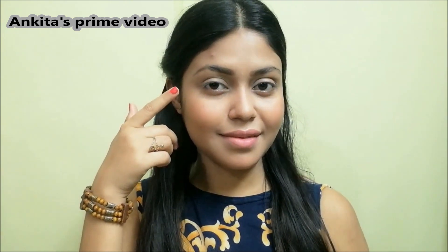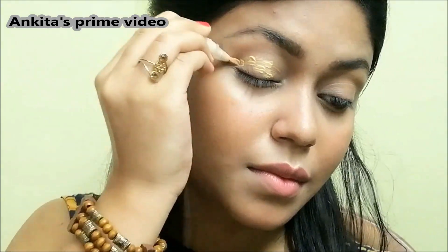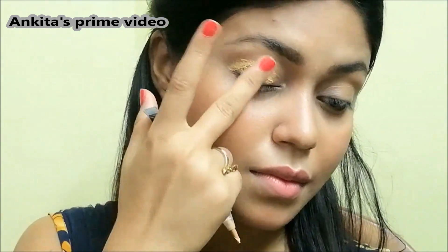You can see I have already done my eyebrows. First thing I'm gonna do is apply a good eyeshadow base, and I'm gonna use elf pro as an eyeshadow base.